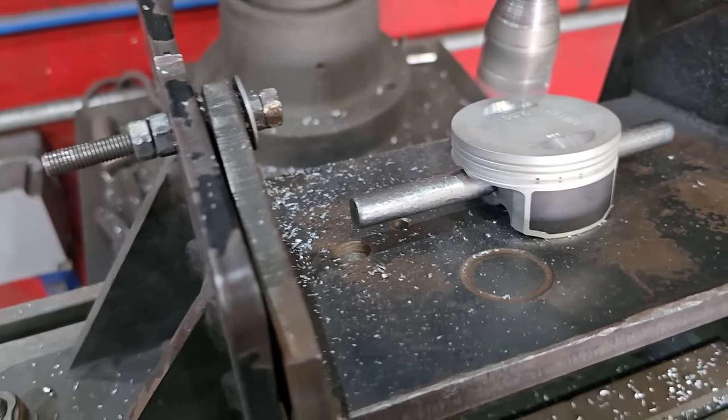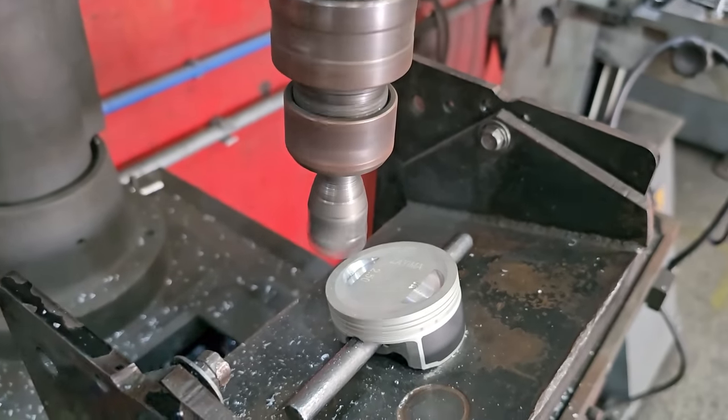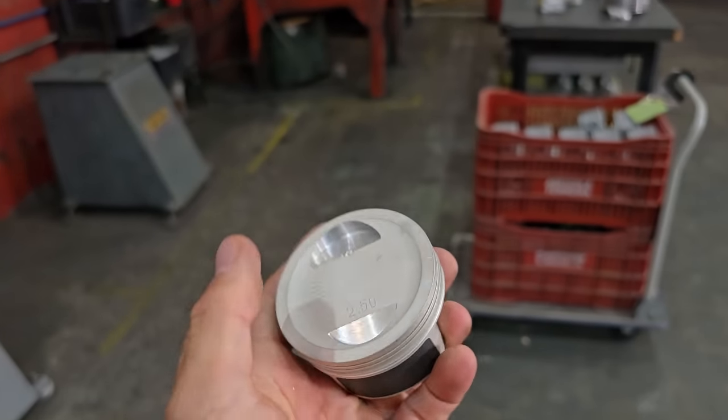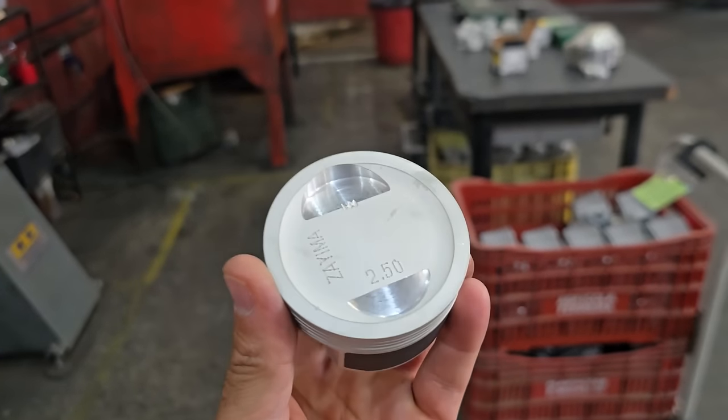It's ready, guys. The little piston is already made — I make a nice hole.